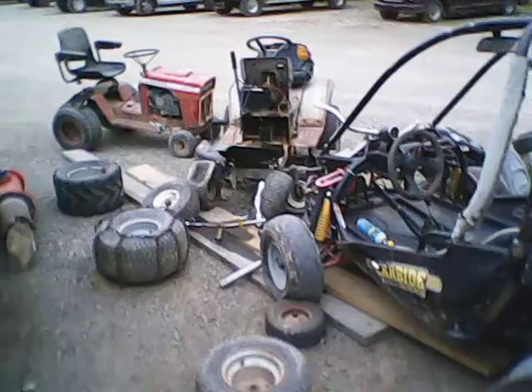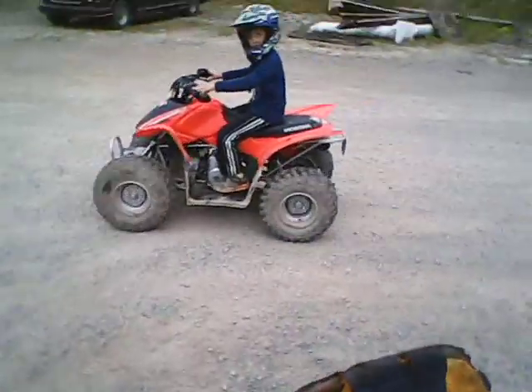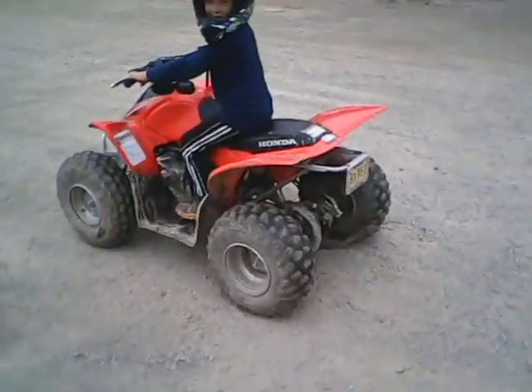I think I'm going to fix that tractor up and do something with it. My little brother got a new quad — showing off his new quad.